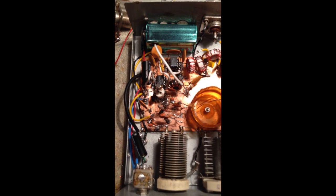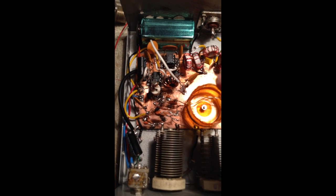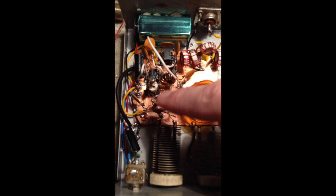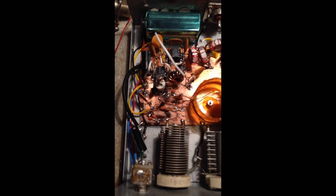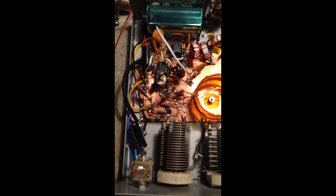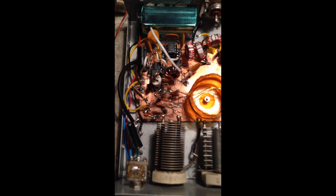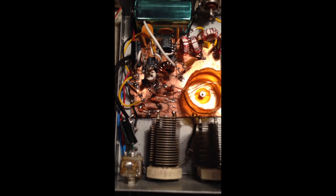The LM386 chip is over here, so that provides the audio amplification. Instead of the typical Colpitts that you see, I actually built a Hartley, and the Hartley circuit is in this little corner here. This is the transistor J-FET. The coil is this guy right here, and these are the two tuning capacitors. I ended up spending a lot of time on temperature stability with this VFO arrangement in this part of the box.